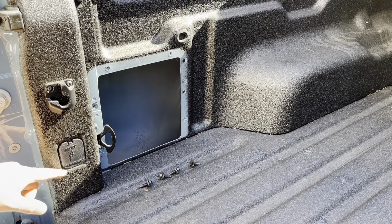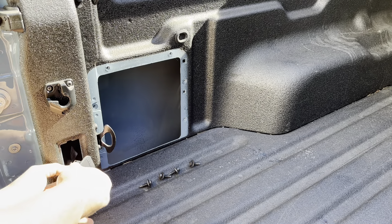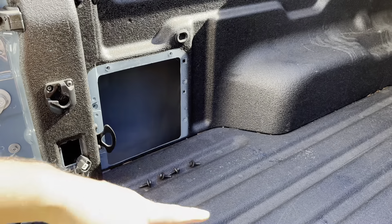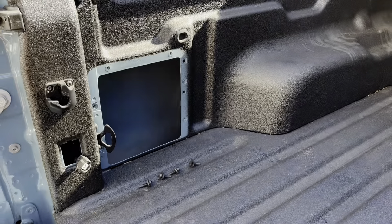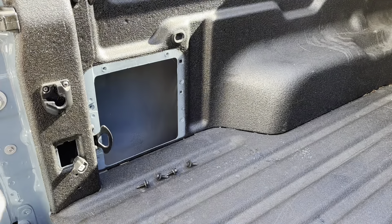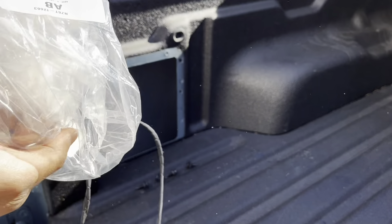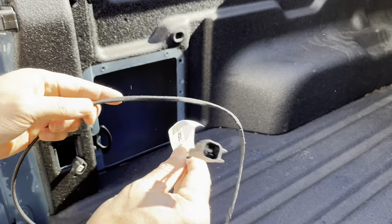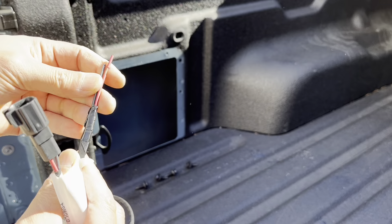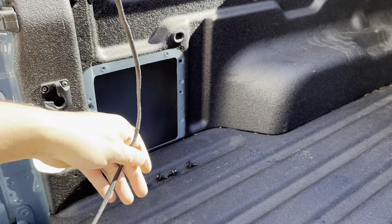Now we're going to access our 12 volt line. You can get that connector pin — it's probably in the storage underneath your back seat in the car. Ford gives you one of these. If you want to do two there's another one on the other side, otherwise you'd have to buy another one. It plugs in nice and neatly.